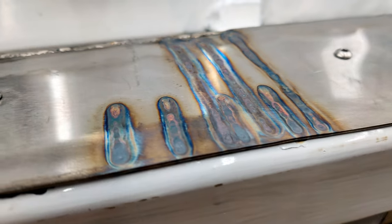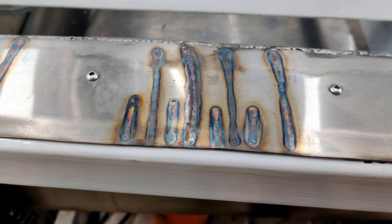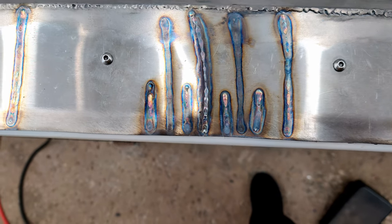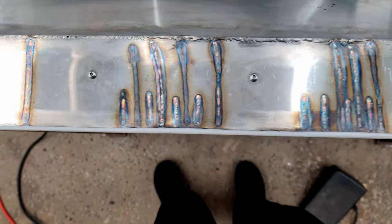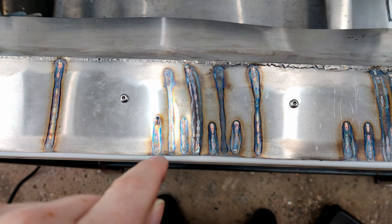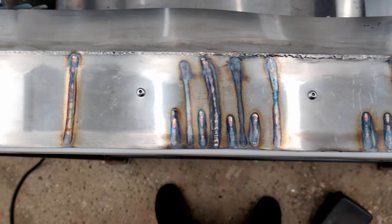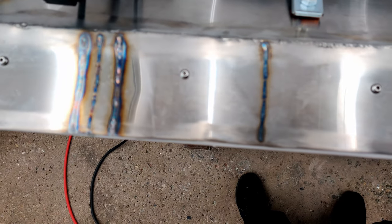You'll see that there are bead marks on there, and yeah, it seemed to work really well. From this angle you can see how much it's shrunk in — this was straight, and you can see right there how much it's been pushed in.